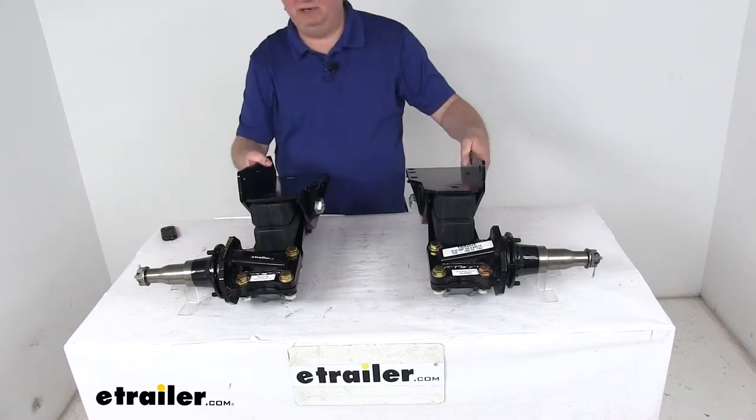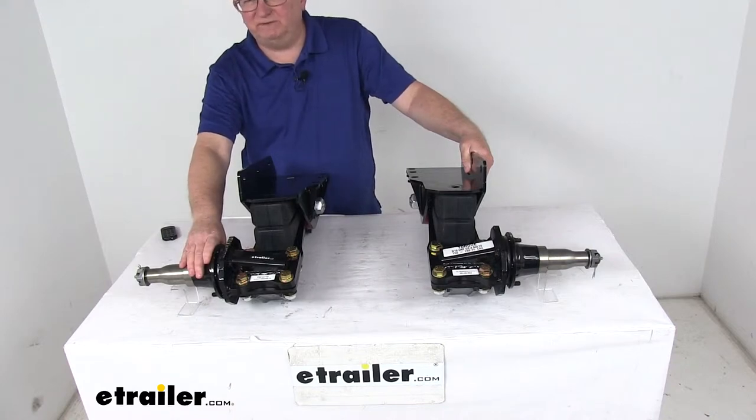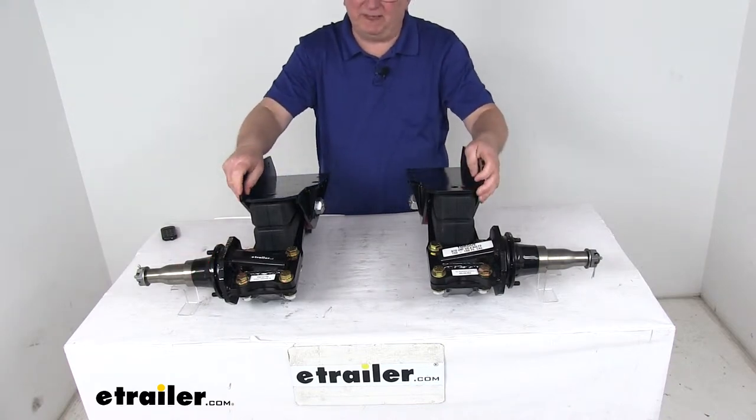Today we're going to take a look at the Timbron heavy-duty axle-less trailer suspension with the 2-inch lift spindle for standard tires and a 3,500-pound weight capacity.